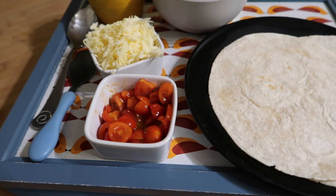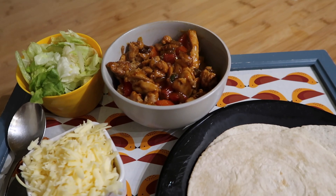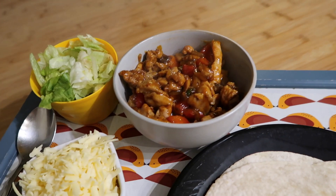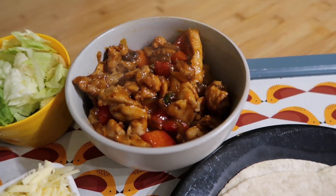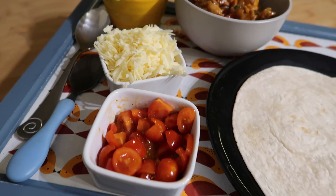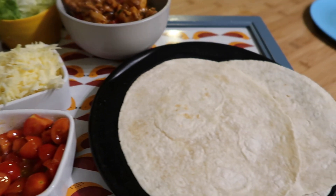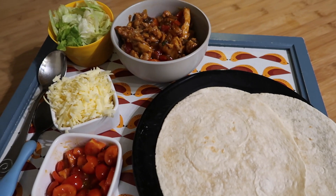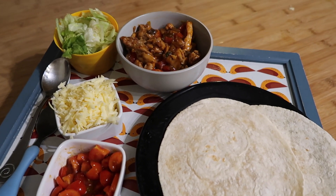Tonight we have a Friday night treat for me and Steve — we're watching a movie so we're having a TV dinner. We've got the Capsicona tomato and coconut fajitas with lettuce, grated cheddar, tomato salsa, and tortillas. We're going to sit and watch our movie and have a little takeaway without the cost.